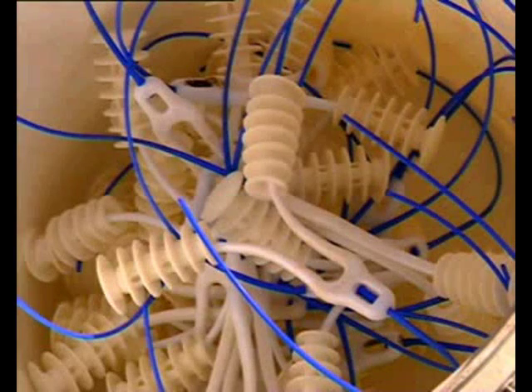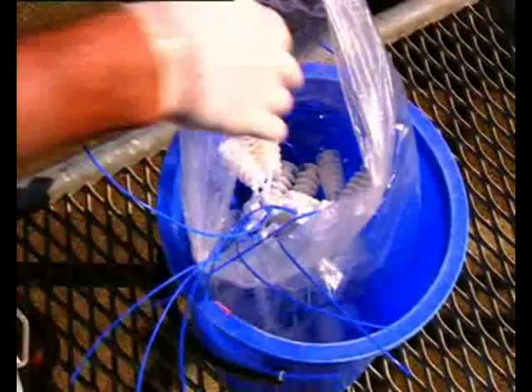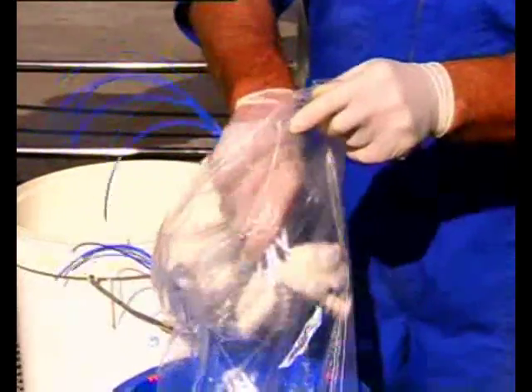For reuse insertion programs, take the used Q-mate, wash as before with a high pressure hose, and soak devices in a veterinary sanitizer for 30 minutes. Allow to dry and store the Q-mates in a sealable plastic bag, ready for reinsertion.